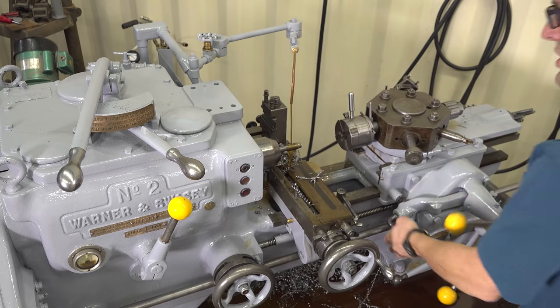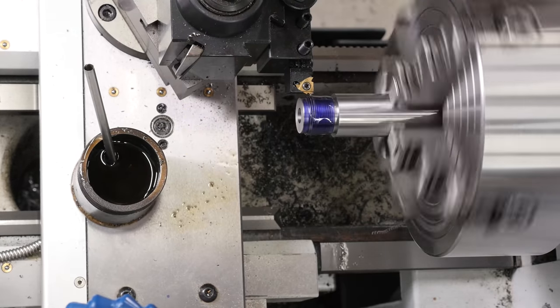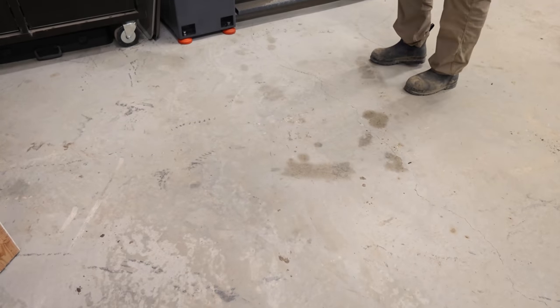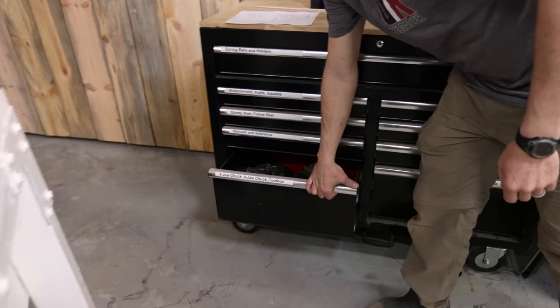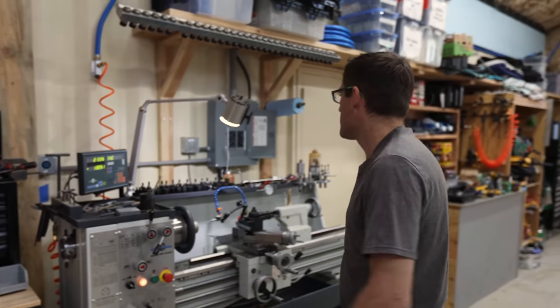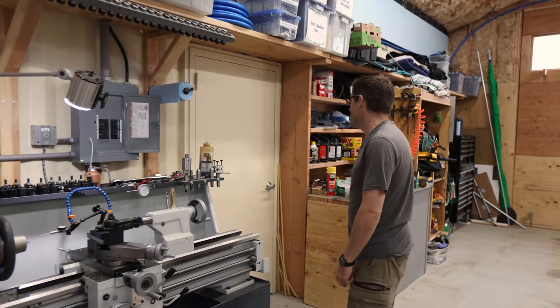I sold both the Cincinnati and the Warner Swasey No. 2. I did a restoration on that machine which I published some details about on makingwithmetal.com. Sad to part with it, but you have to make sacrifices to free up room. Over here, we took the Precision Matthews PM1440 GT lathe — it was sitting right about here, you can still see the cutting oil on the floor — and moved it over against the wall with the same tooling cart, all my chucks and precision measurement tools. It feels a lot more spacious and is going to be a really great place for precision rifle builds.